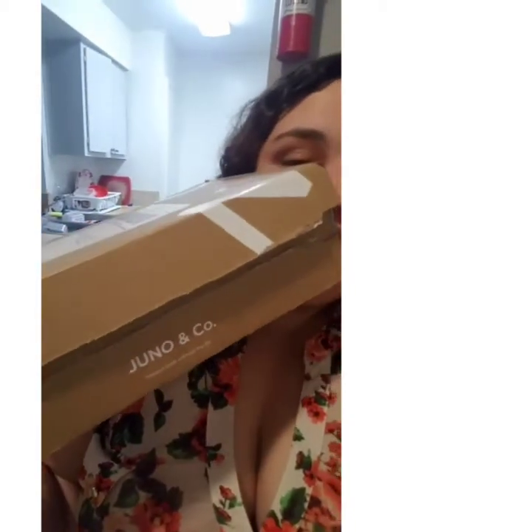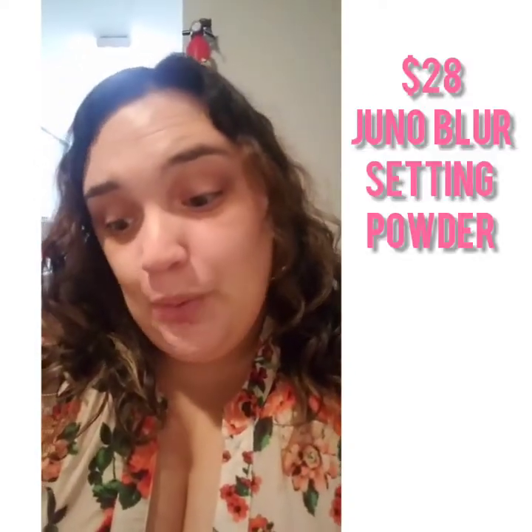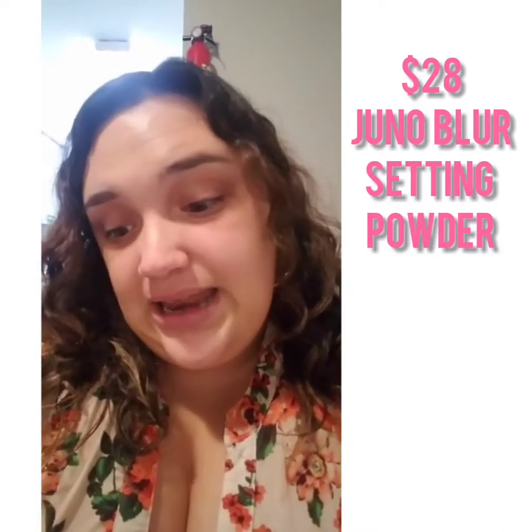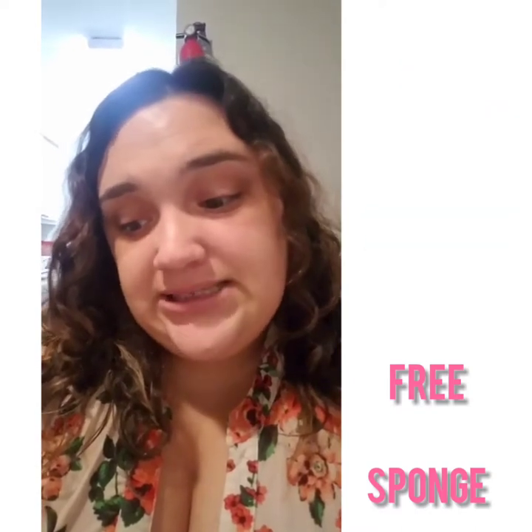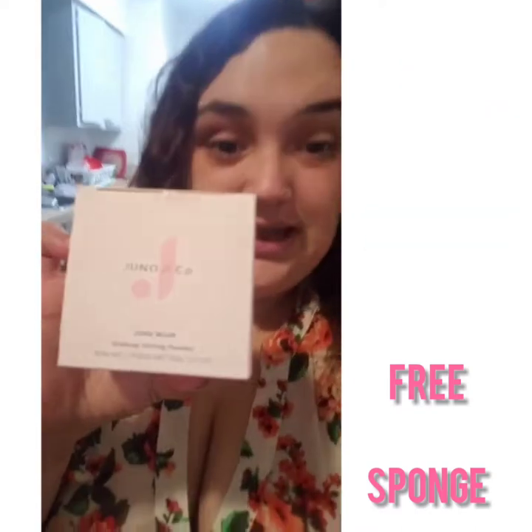This video is going to be a Juno and Co unboxing. I ordered their brand new setting powder and I cannot wait to open it up. It came in this cute box — it says Juno and Co right there. The powder comes in this cute baby pink box and it is kind of heavy. This is the Juno and Co Juno Blur Makeup Setting Powder, a net weight of 20 grams, 0.7 ounce.